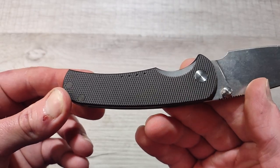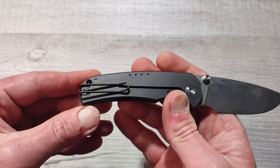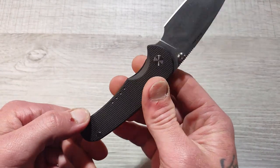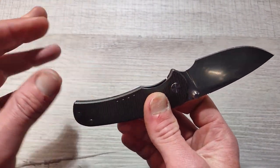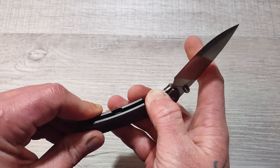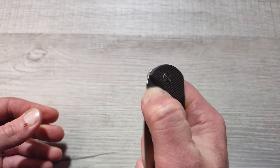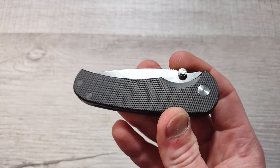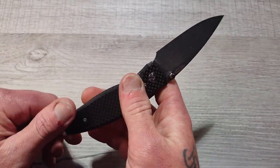This one in particular has knurled titanium handles and they are top notch. It has a wire deep carry pocket clip. This knife is lightweight, slicey, thin, and deep carry. This is a perfect shorts-weather type of carry that is going to hold up in the elements. The Quiet Carry Drift is a phenomenal choice.